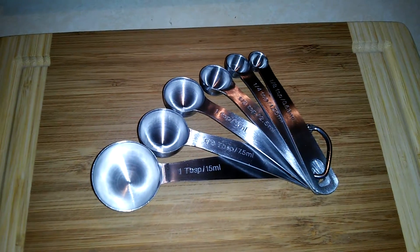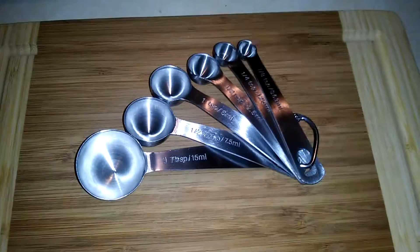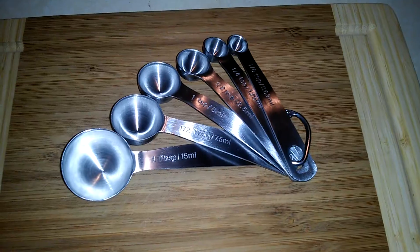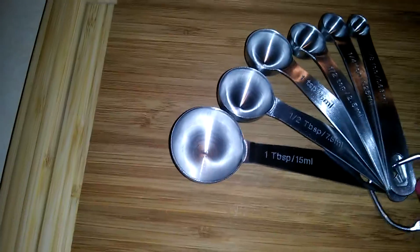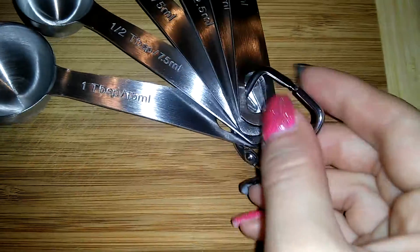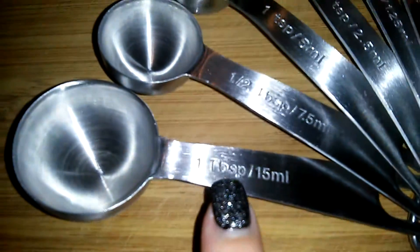Here we have the stainless steel measuring spoon set from One Easy Life, available on Amazon.com. It features a stainless steel construction and has a nice hook that allows you to detach the measuring spoons from the set if you wish. They are also dishwasher safe.